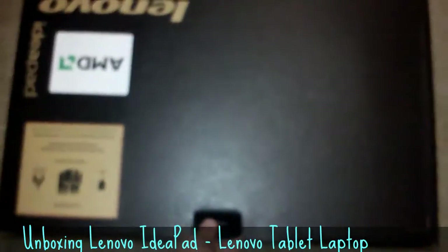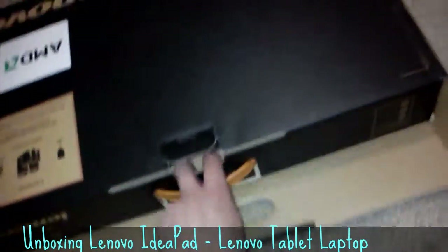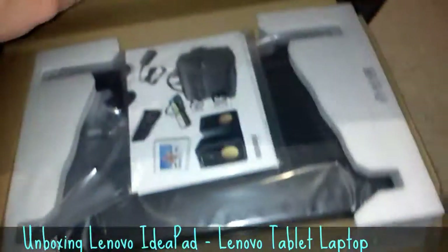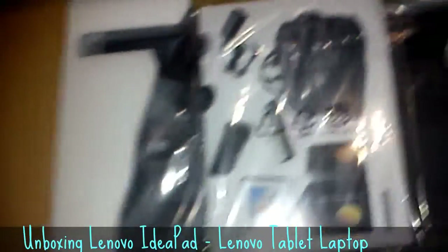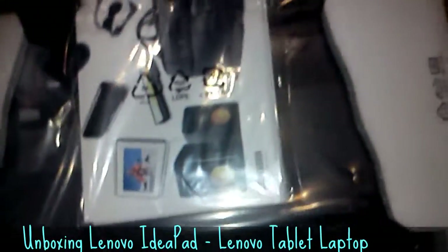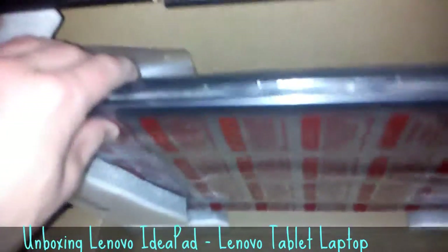This is actually the first time I've been opening it up. I literally just got it. I am opening it up right now. It's upside down. Man, that's nice. That's fancy.